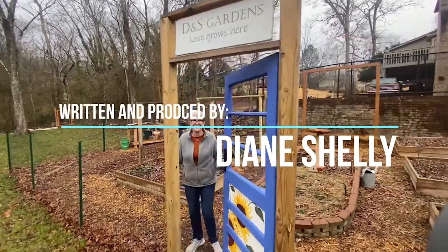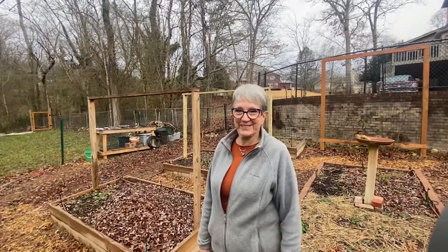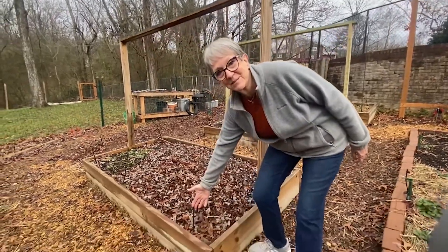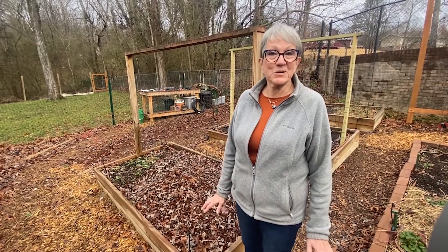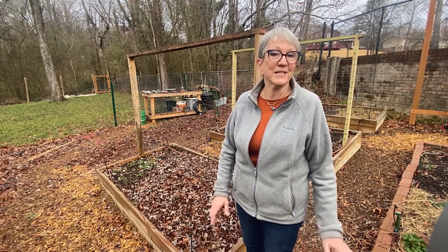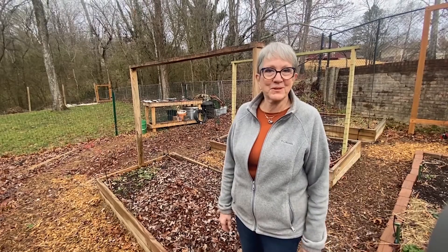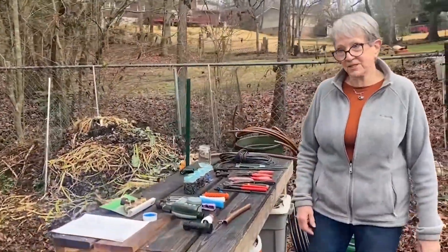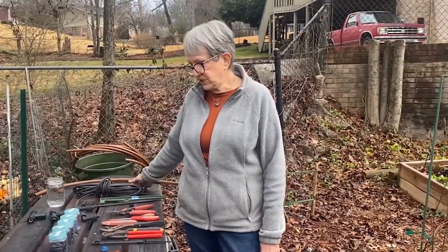Welcome to the garden. I'm Diane Shelley, a master gardener here in Hamilton County, and today we're going to talk about establishing a micro jet system in your garden. I love to hand water — it's one of my favorite things to nurture those plants — but I worry in the summertime about whether I'm putting enough water down and what if I want to go on vacation. These micro jet systems are a perfect answer for that.